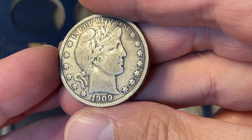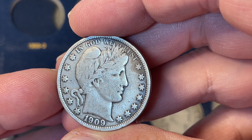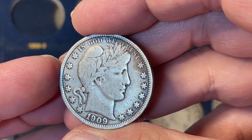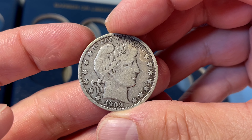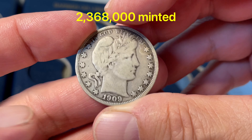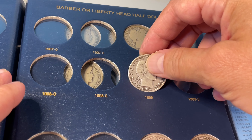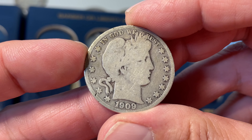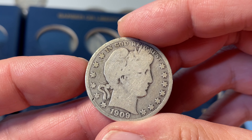As with most of these, it has seen better times, and I can feel just by having it in my hands that it's been cleaned or something's happened with it. But it's a nice book filler, plenty of denticles. 2,368,000 minted of this one, and we're happy to put that in the book.